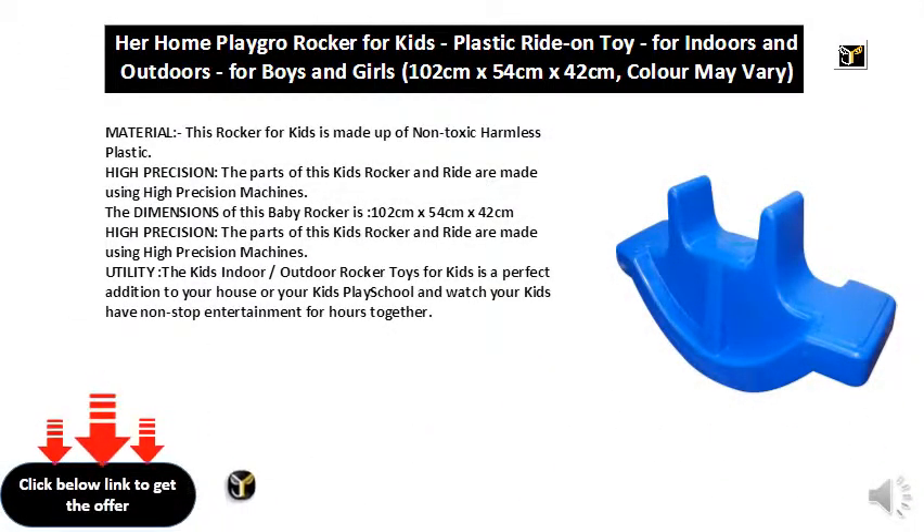This rocker for kids is made up of non-toxic harmless plastic. The parts of this kid's rocker and ride are made using high precision machines.